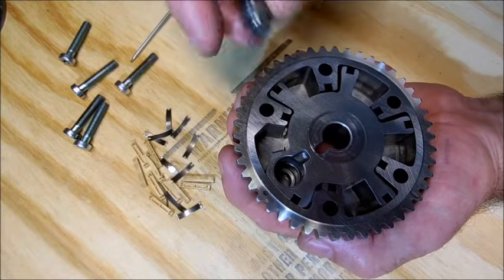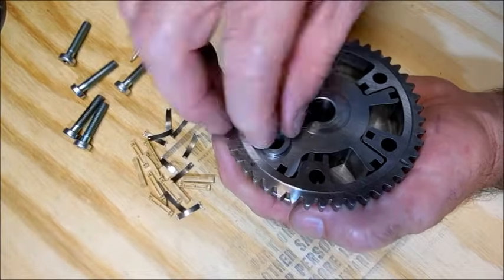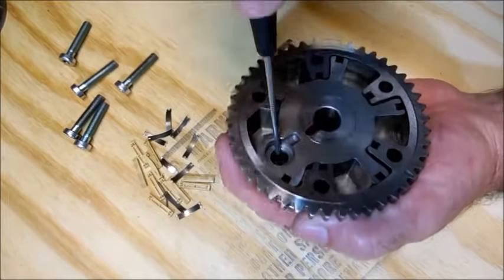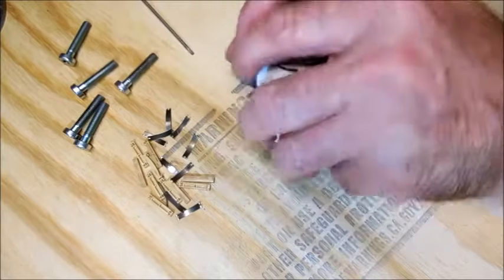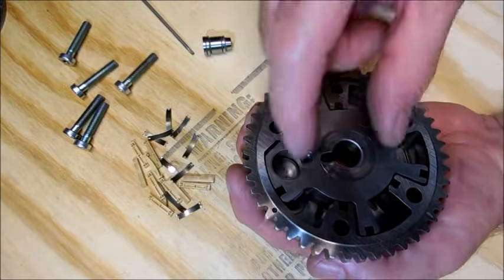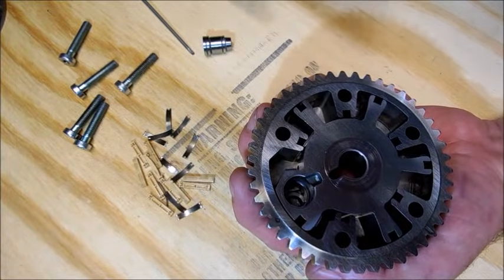When you turn off or decelerate to a certain RPM, this pin locks in with the hole — it's all the way in and stays there. Then as you rev it, it pushes that pin back and allows the timing to change.